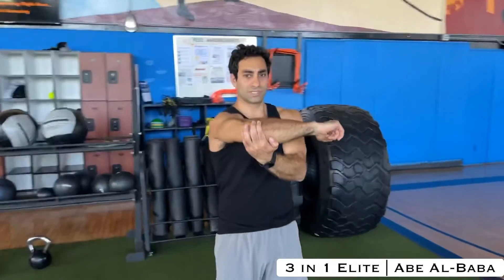Give yourself a little resistance and use that shoulder, then we relax by doing the exact opposite. Rotate your arm out versus in, elongate the elbow, and bring it back to give it a stretch. Then you repeat that.